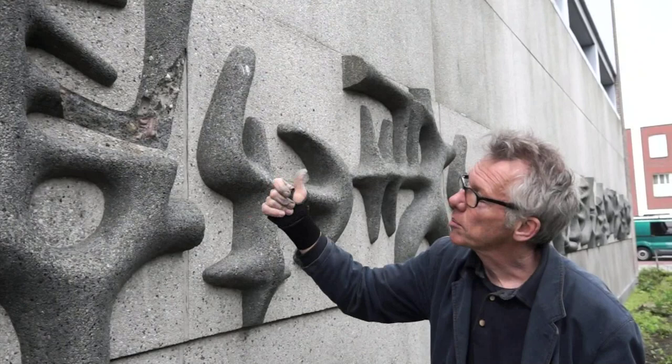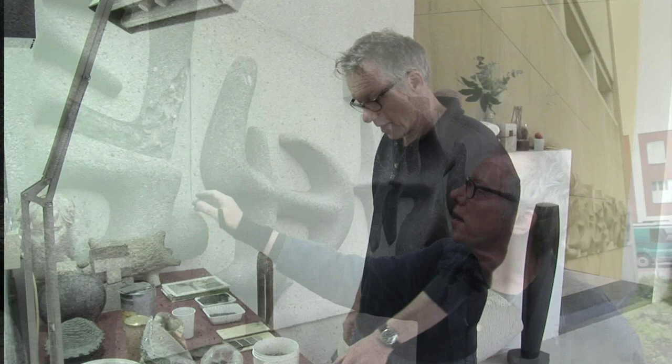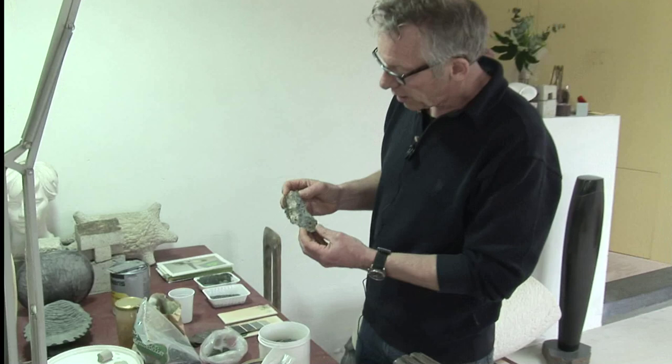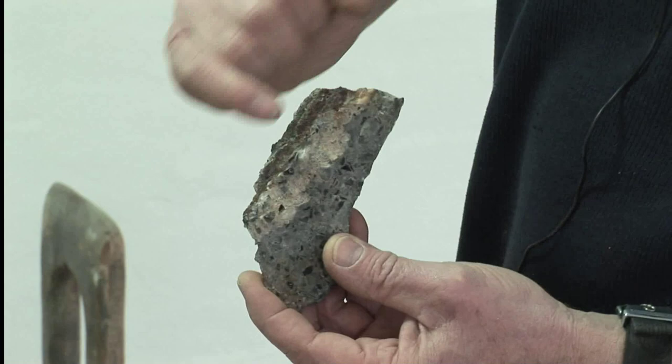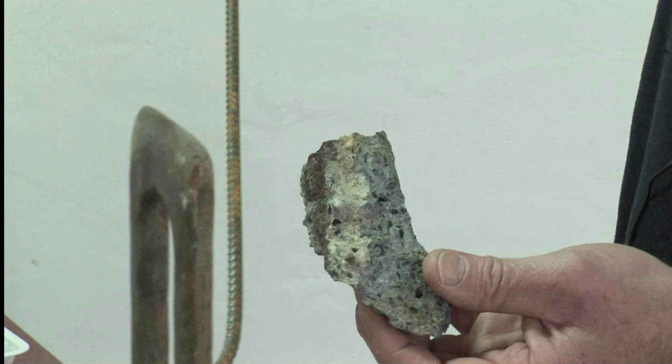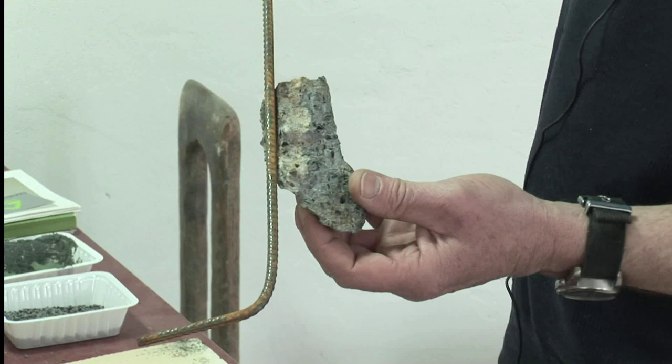Dit is een stuk steen wat afgebroken is van de ornamenten van Lotte van der Graag. Hier aan dit stukje steen kan ik eigenlijk heel veel aflezen. Je ziet hier van die roestporen — dat heeft te maken met het betonijzer. Betonijzer is dit soort ijzer wat in het betonelement verwerkt is. Dat heeft hier gezeten, is gaan roesten, is gaan uitzetten, en het heeft dit stuk afgebroken.